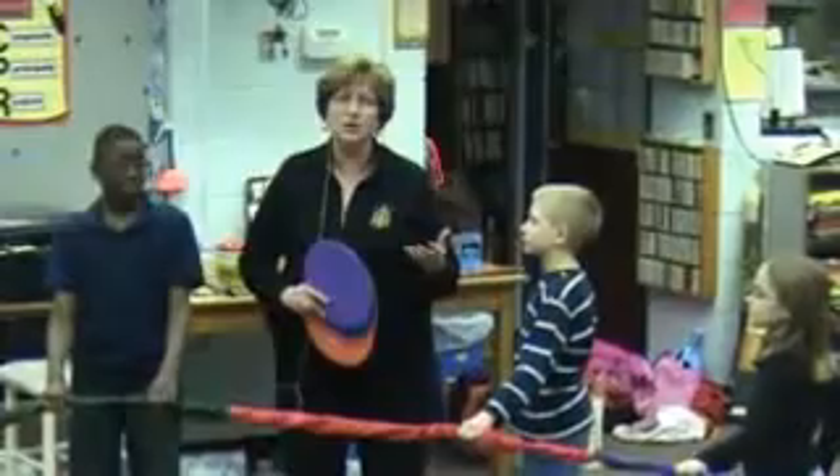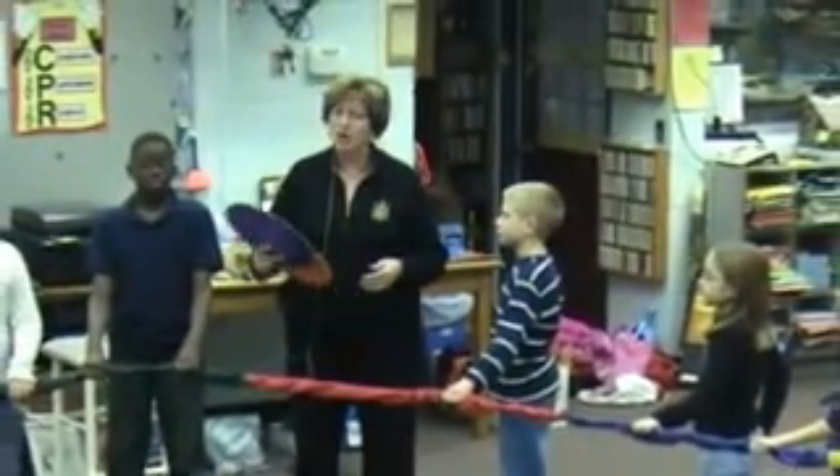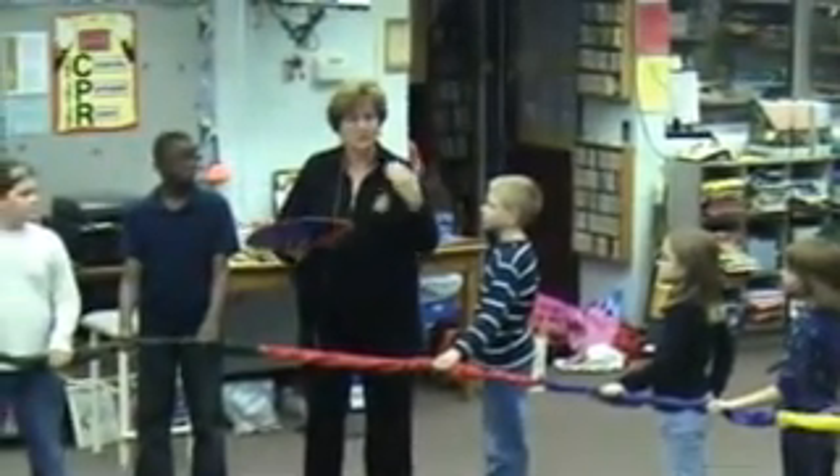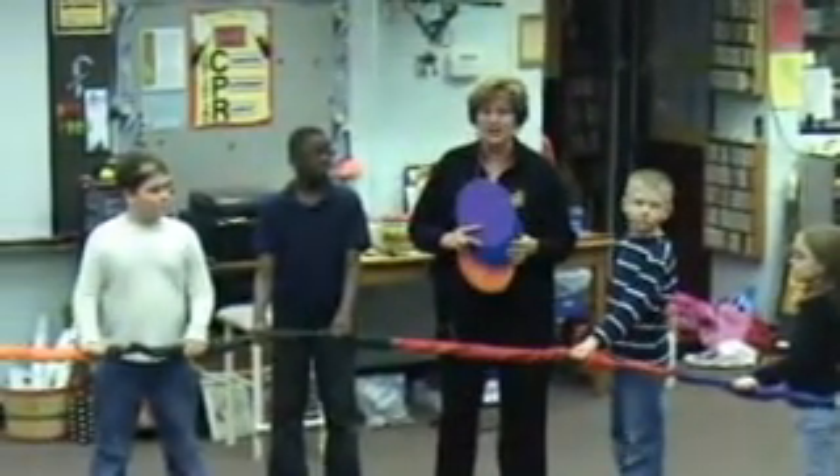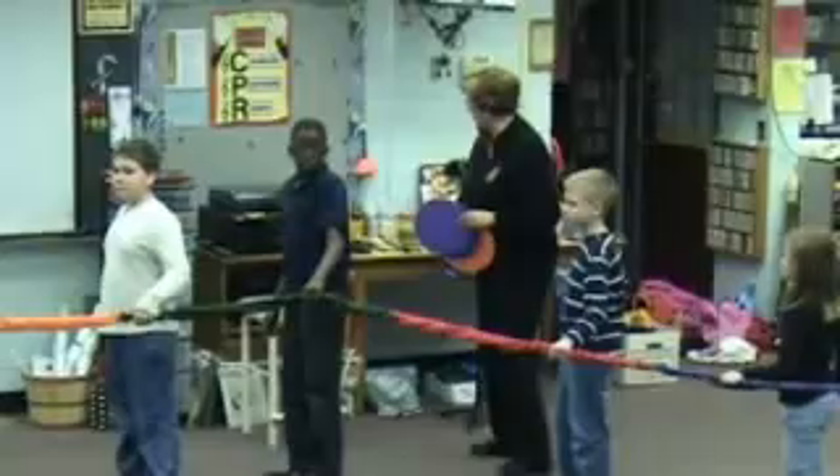We'll be marching and galloping, marching and galloping on each A section. On the B and the C, I'll be calling colors that the children have to go under if they're on that color and swap to a new place on the Super Stretchy Band. Turn to your right, everybody, and here we go with the Nutcracker March.